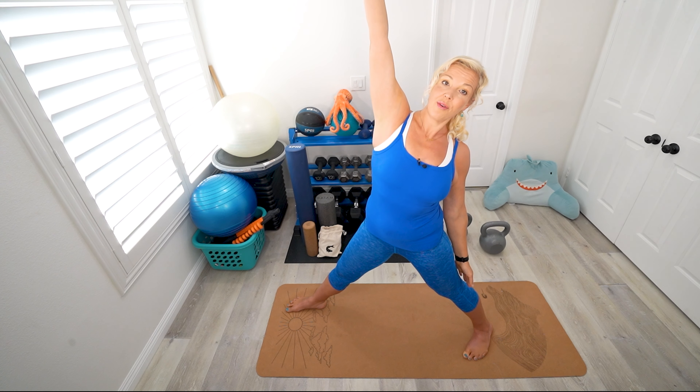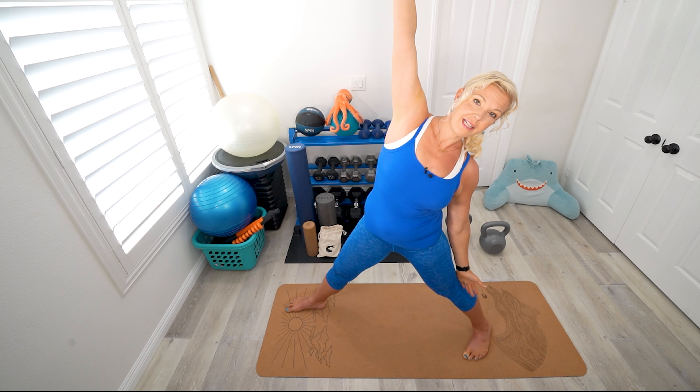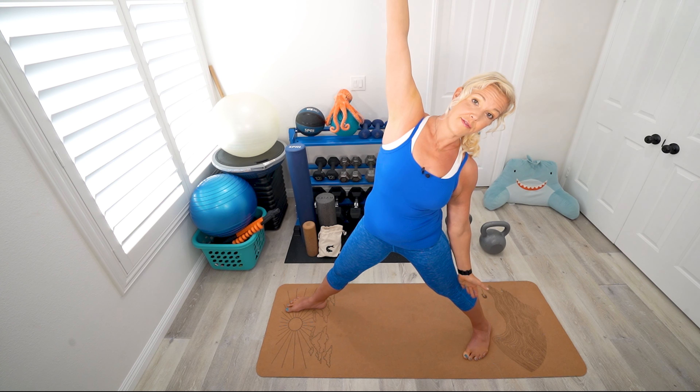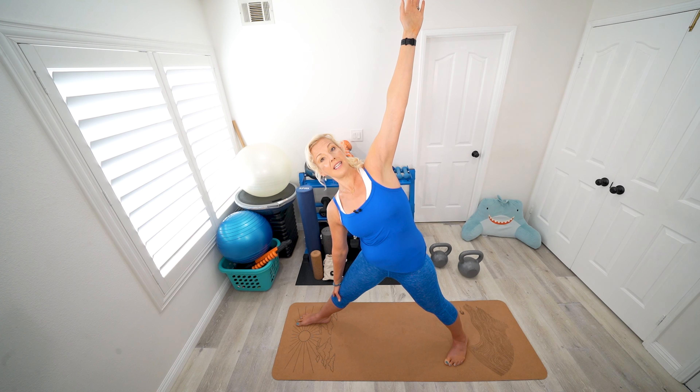Then slowly let yourself unbend and straighten the right knee. Reach the right arm up and the left arm back towards your foot. I'm going to think about squeezing myself between two panes of glass — could I extend that arm down towards my foot? Then go ahead and slowly reverse that: reach the right arm down towards the right foot and the left arm up towards the ceiling, really stretching the sides of the body.